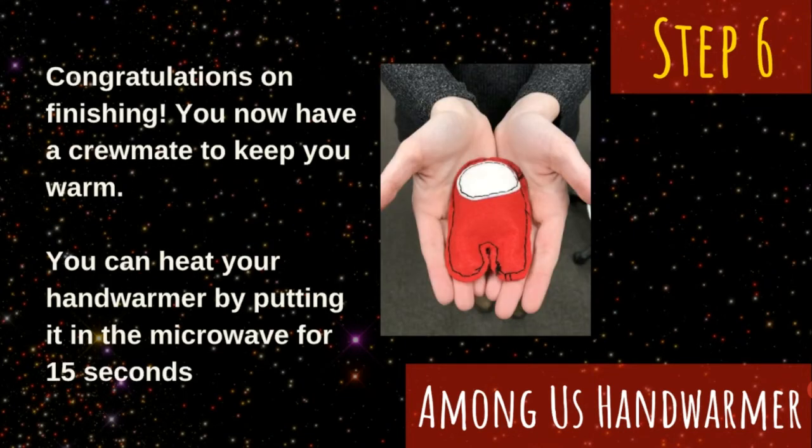You now have an Among Us crewmate hand warmer. To heat it up, you can place it in the microwave for about 15 seconds. Make sure you don't put it in for too much longer than that or the rice might burn.